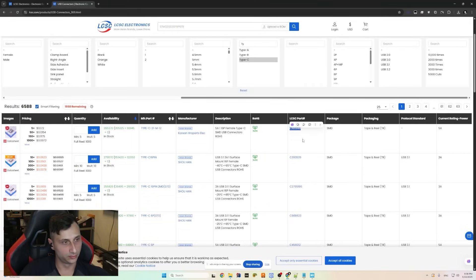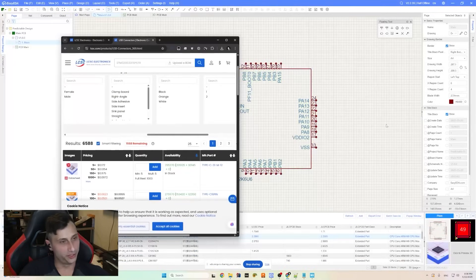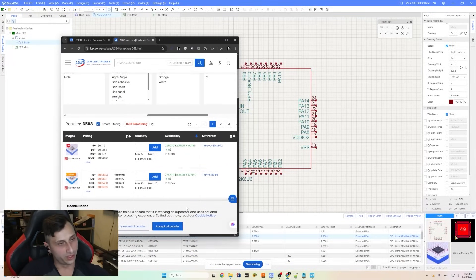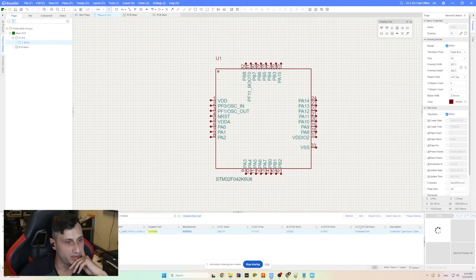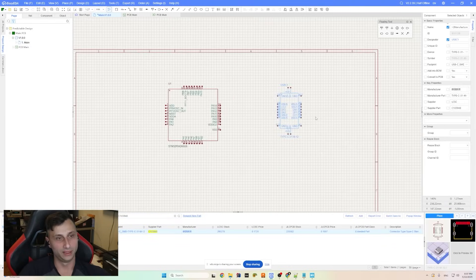Arwood is looking up the USB-C connector. That's the advantage of EasyEDA — you just look it up on LCSC, grab the LCSC part number, go into EasyEDA, paste the part number, and you know you've got the correct part. It's a big advantage.